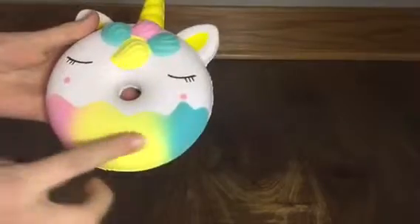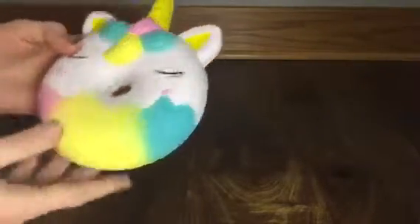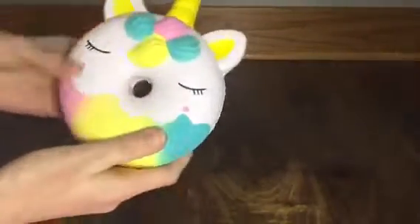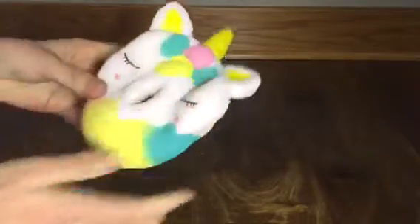It's been dipped in like a rainbow sauce, its eyes are closed, and it's so cute. It's just plain on the back. This one has that regular squishy smell — it almost smells a little bit like marshmallows — and it's super squishy, fun to squish, and really airy too.